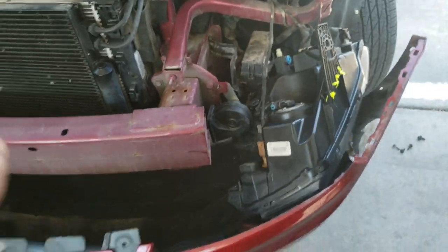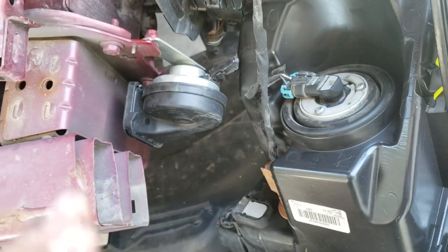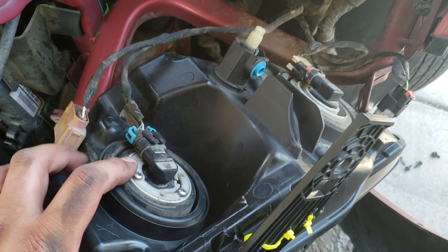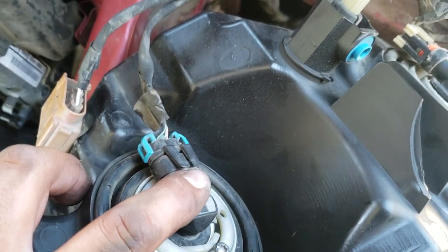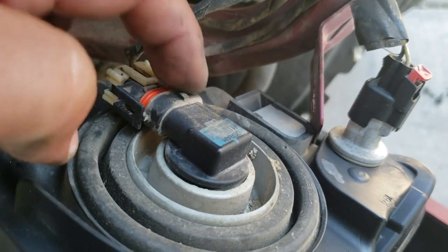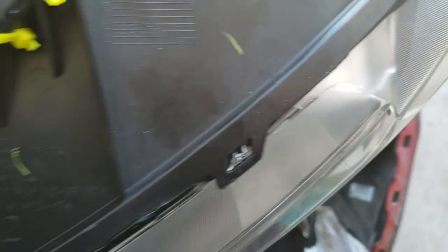Now that that's done, all you simply got to do is disconnect all these pigtails. You might need both hands. Every one of these has a different pigtail — this one has a different one, this one has a different one. Then one you have to lift from there to release here. This one you have to lift to release that tab. And this one you have to pull back to release that tab. It comes off and there it is.